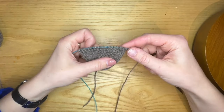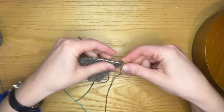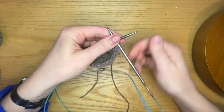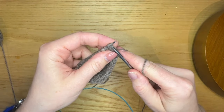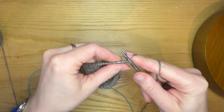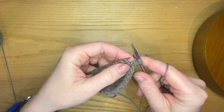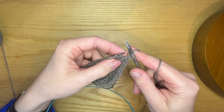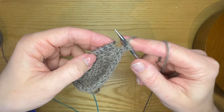I have this little swatch to demonstrate. I have my right side facing and I'm about to start the buttonhole row as written in the pattern. So I'm going to knit three with my main colour. And here is where I would pick up my contrasting yarn — the pom-pom yarn or any stranding yarn — but I'm showing it without just so that it's clearer for the video.